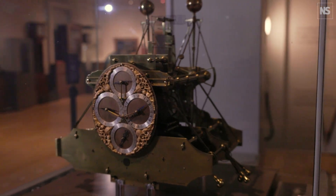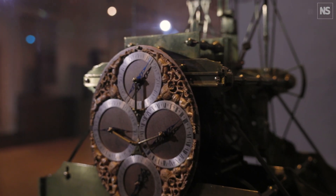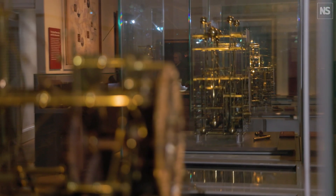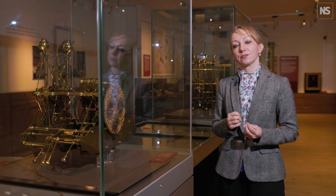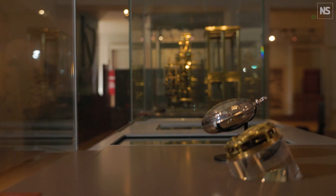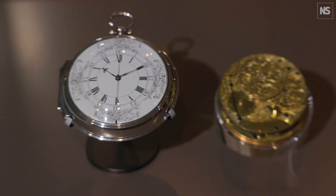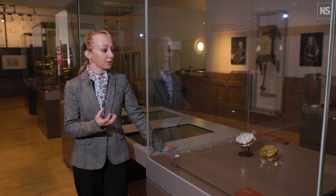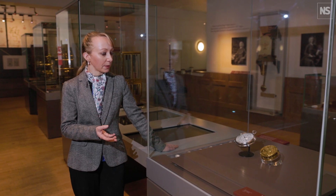H1 performed reasonably well on a sea trial, and from this Harrison decided to develop further timekeepers. He then had a change of mind and went for a watch approach instead. This went against conventional wisdom that said a watch wouldn't be accurate enough, but he managed to design it so that it really did keep good time and could cope with temperature variation.